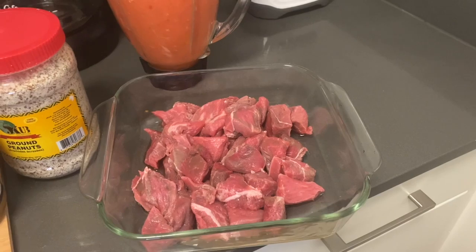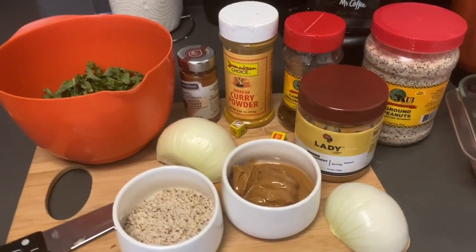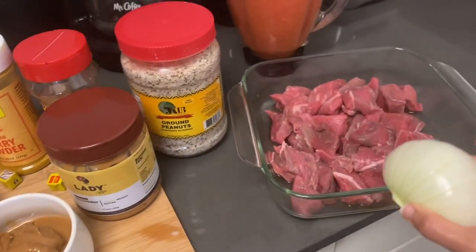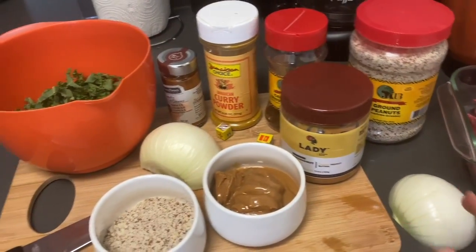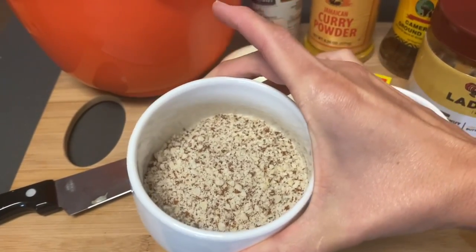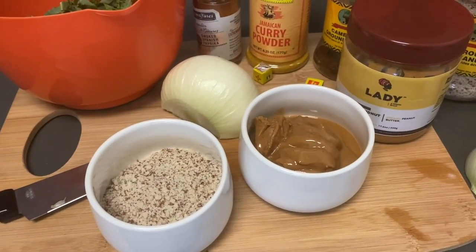Here we have one pound of stew meat — beef — cut into smaller pieces so they cook faster and are easier to handle. And here we have the rest of the ingredients: one onion, which I'll be using with the beef when I cook that first, and one third cup of ground peanuts, which I like to add a little bit of to my peanut stew.